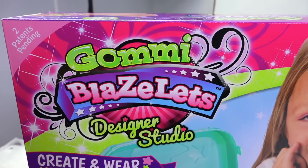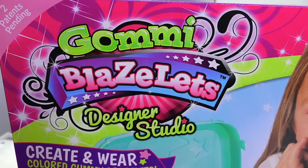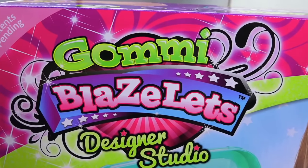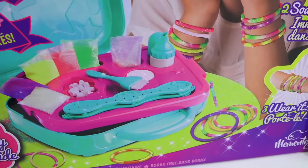The first kit is called Gumi Blazelets — it's actually called Blazelets. I'm really excited about this one because it really feels like it could be really fun, and it could also be full of salt, which makes me oh so happy. Most kits are.